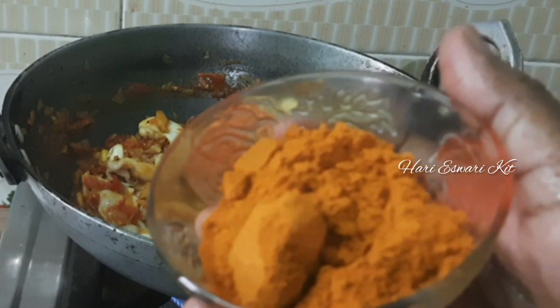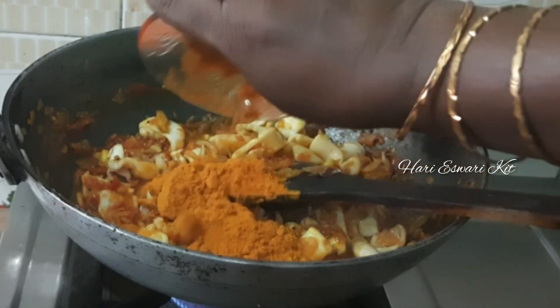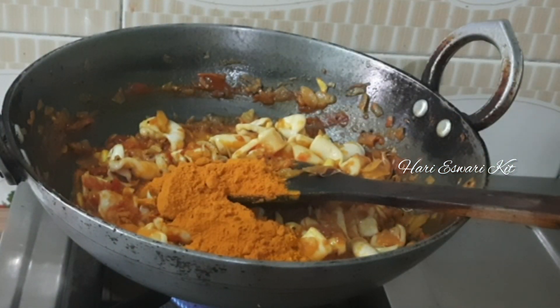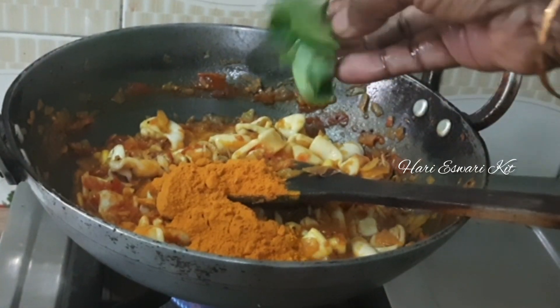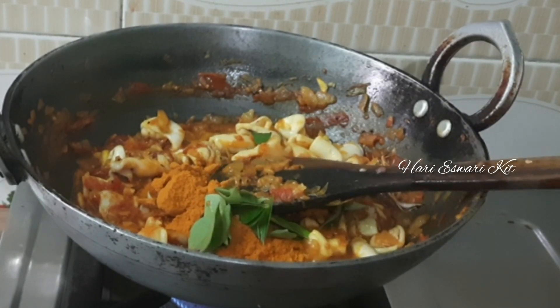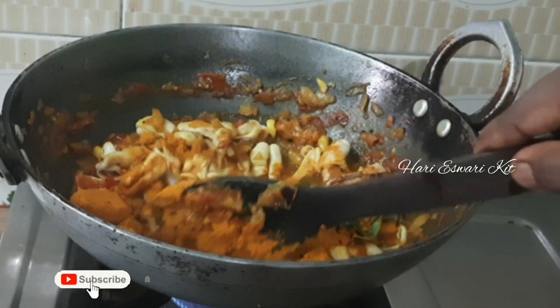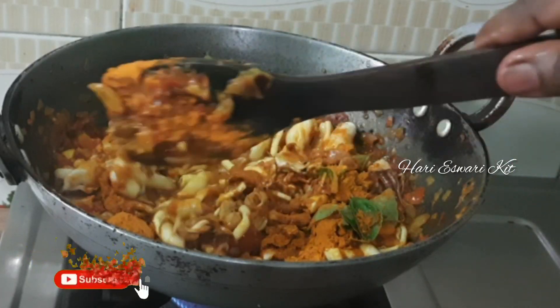1-2 minutes of flavor, 1-4 minutes of flavor. Let's mix the curry well. Put it in the pot.